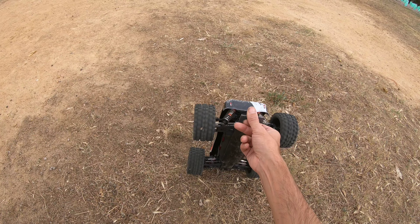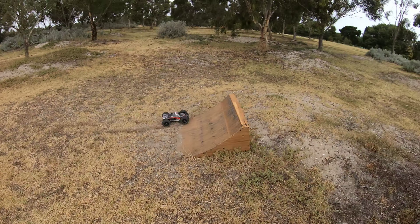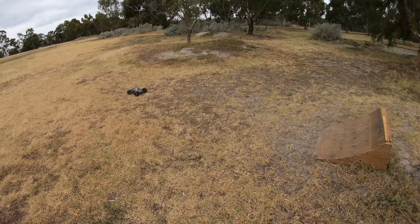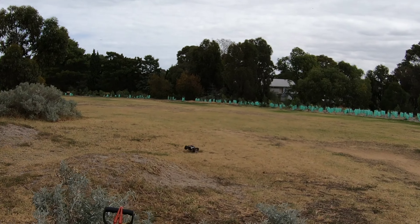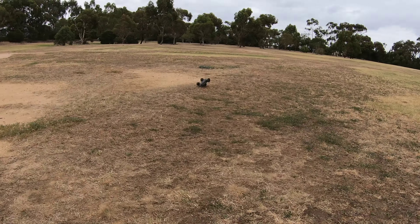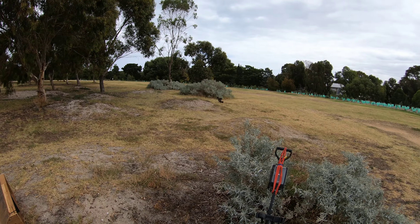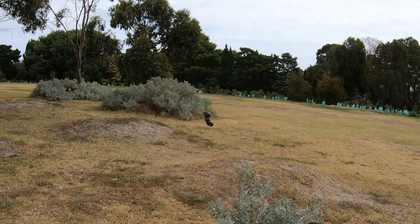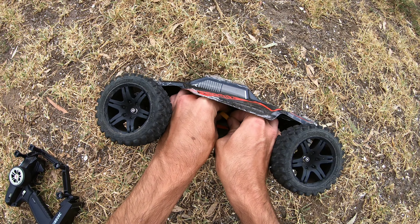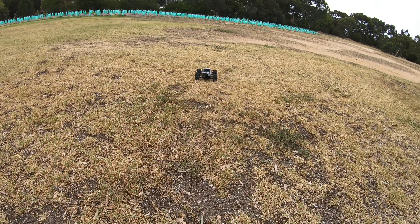I think we might have bent one of the axles. We might be able to get some upgraded axles, but since I bought the other car we should be fine for a while. We went for a big send and another battery came out — but did we break anything? No, surprisingly, no!